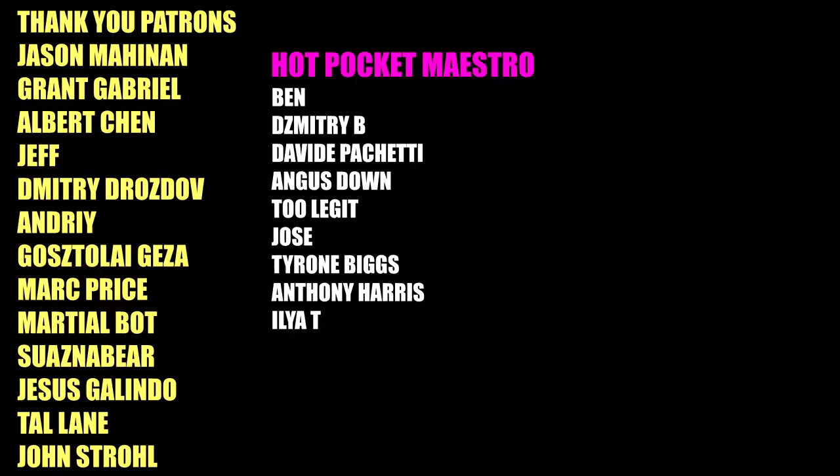Thank you to all my GOAT tier patrons: Jason Mahinen, Grant Gabriel, Albert Chen, Jeff, Dimitri Drozdov, Andre, Gostaligeza, Mark Price, MarshallBot, SwaznaBear, JesusGalindo, TalLane, and JonStroll — as well as my channel member HotPocketMaestro. You guys keep the channel going. I'll see you all in the next one.